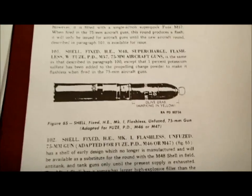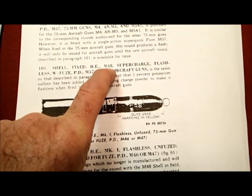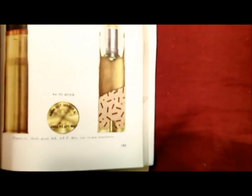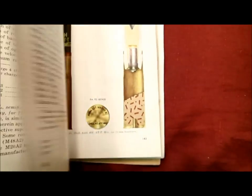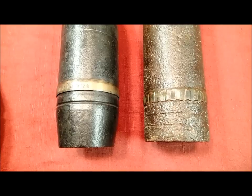However, if you look on the next page it says 'Shell, fixed, HE' — high explosive — M48. So if that rotating band had M48 or any other unfamiliar number on it, you would have to be very, very careful. The book also shows a 75 millimeter with a base fuse — that fuse screws into the bottom of the shell, and you'd see a big plug sticking out. Going back a page or two, here's a picture of a 75 millimeter with a piece screwed into the nose, so that's how you can tell.